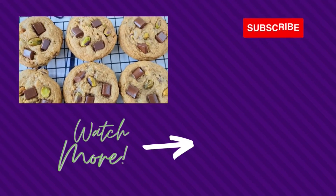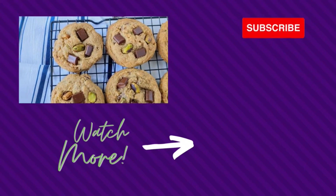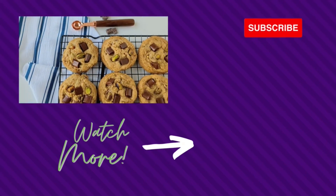Thanks so much for watching my video today. If you enjoyed this one, don't forget to check out my cookie playlist which is on the screen right now. Happy baking and I'll see you in the next one.